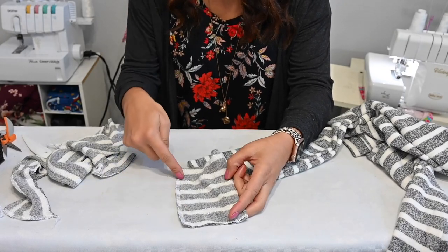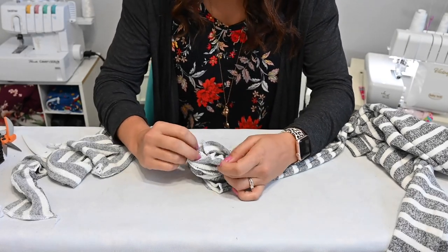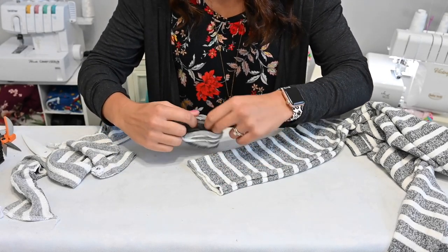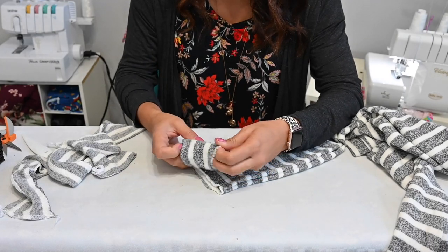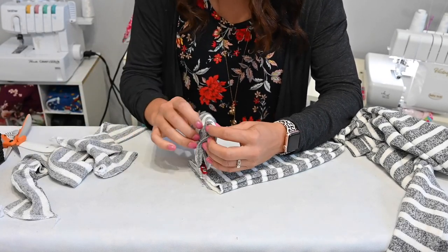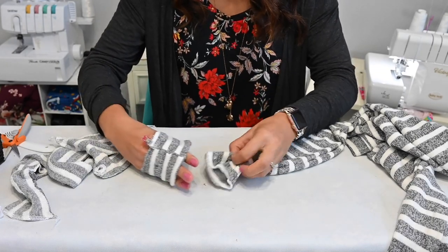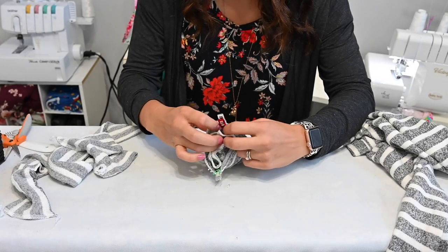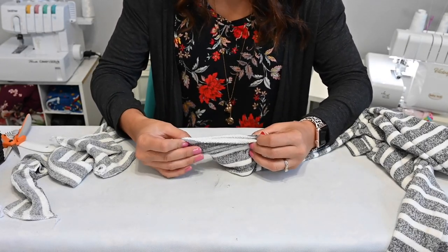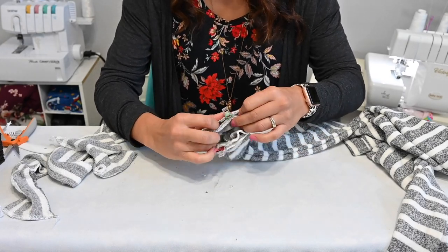So we're going to do the cuff. My cuff is already sewn at the side, now we're just going to fold it wrong sides together. First I'm going to match up that side seam right here and pin — so that's my half. I'm going to match that to the sleeve and then match all the raw edges together. I'm going to go from this side to the front — that's going to be my quarter. Then I'm going to grab my cuff and fit it right into my sleeve, right sides together, matching those edges. Then we'll do the same for the other cuff.